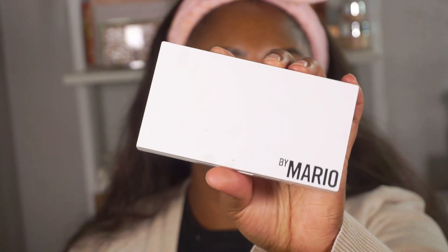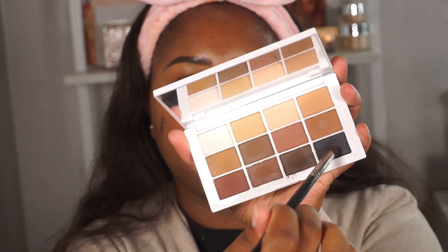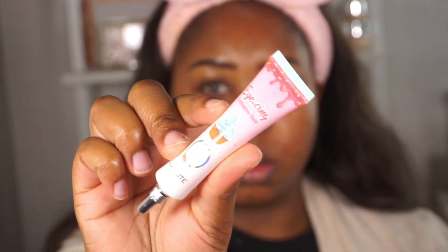The eye look wasn't giving enough depth, so I'm jumping into the Makeup by Mario Master Mattes and taking the black because I really wanted this to be smoky — the black was definitely the added touch. There is a black in the palette, but it's a sparkly black. So now I'm going to cut the crease using the Glam Light icing primer.